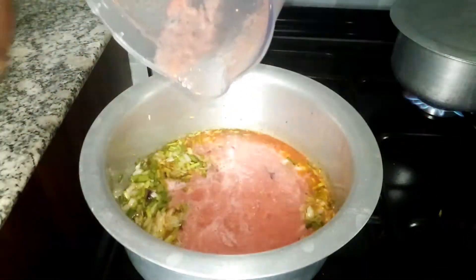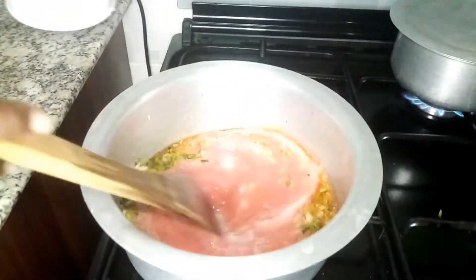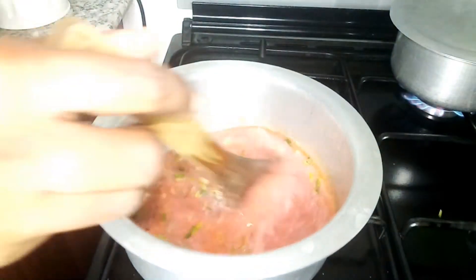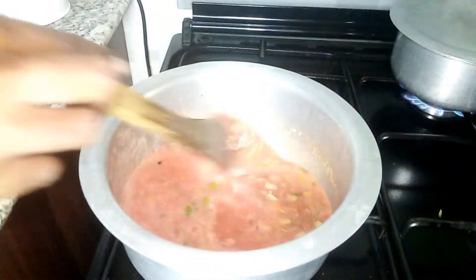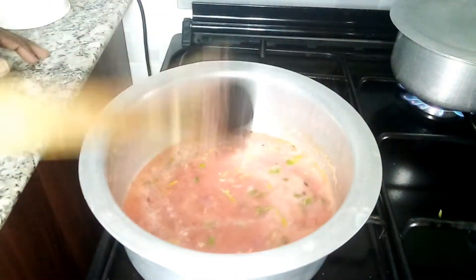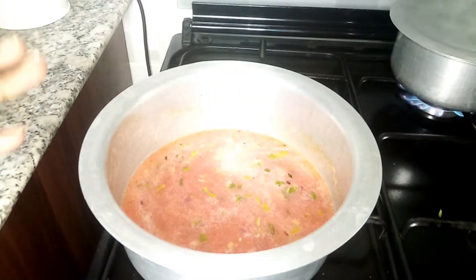Now add your blended tomatoes — you don't have to blend them, it's just a preference. I just don't like big tomato chunks, especially when I'm in a rush. You can always chop them up if you prefer. I'm going to cover this and let the tomatoes cook for about two minutes, and then I'll put in my carrots.